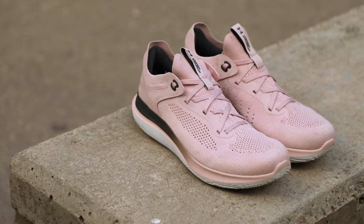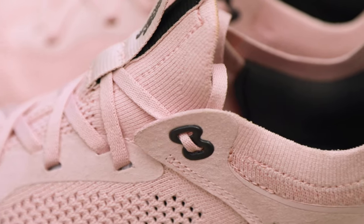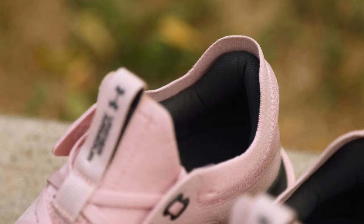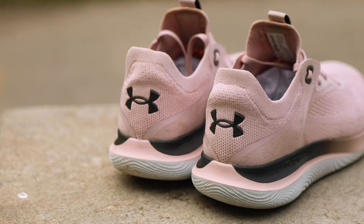The Flow Synchronicity has a narrow ankle collar and a good amount of padding to cup women's ankles and prevent blistering. And although it's a neutral shoe, it also has some additional arch support that I felt as soon as I stepped into it.